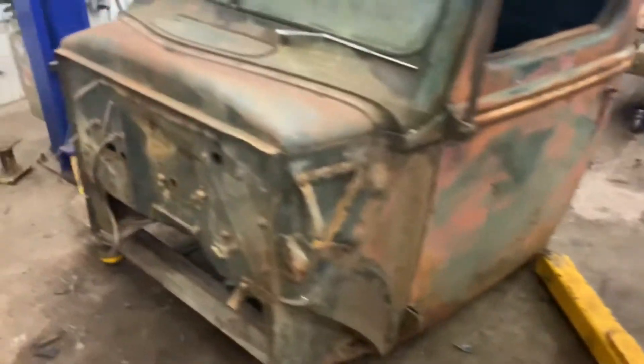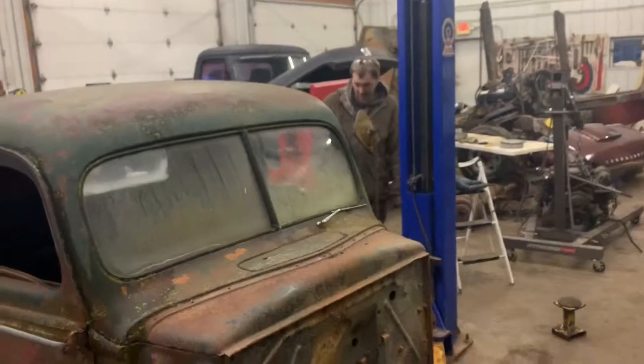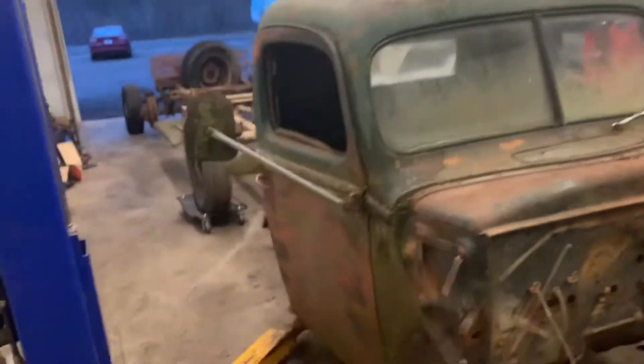Right here — it's in pretty good shape. It is in stupid good shape. Floors are solid, the doors open and shut, the windows roll up and down, and the glass is good.